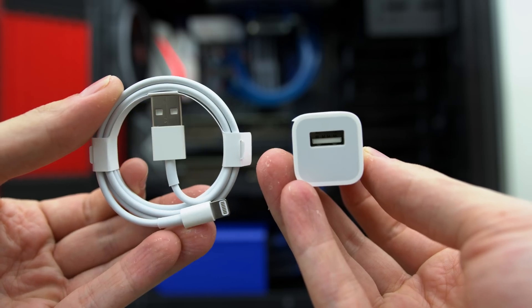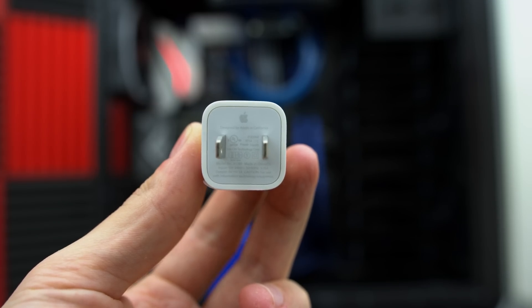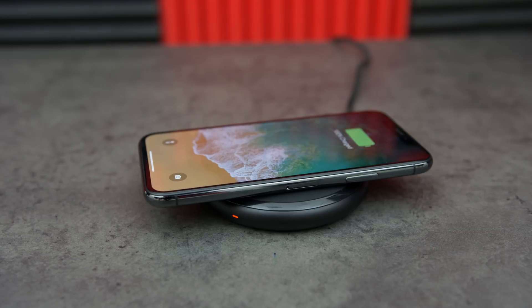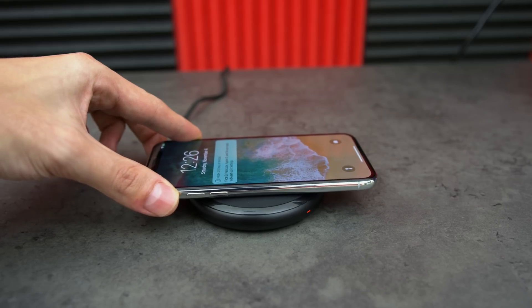Just for comparison reasons, the stock Apple power brick actually has an output of 5 watts. The charger itself is very sleek with an anti-rubber coating that won't scratch the back of your new iPhone and it also prevents phones from slipping off.